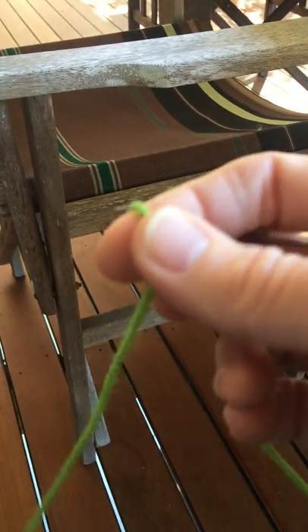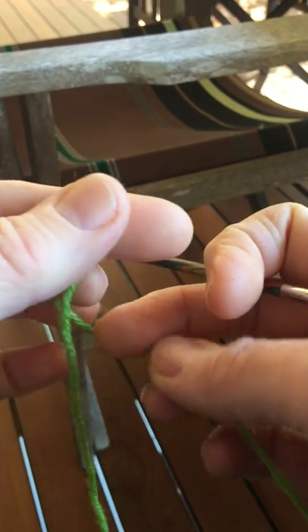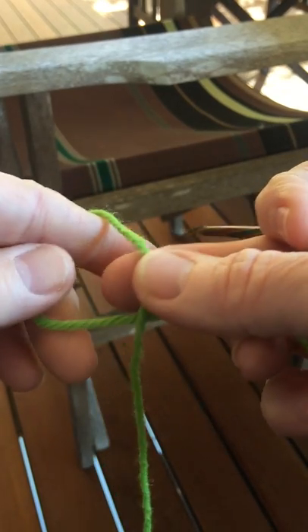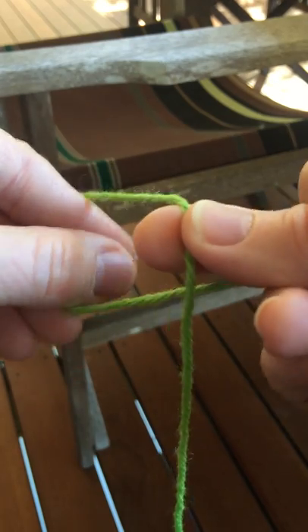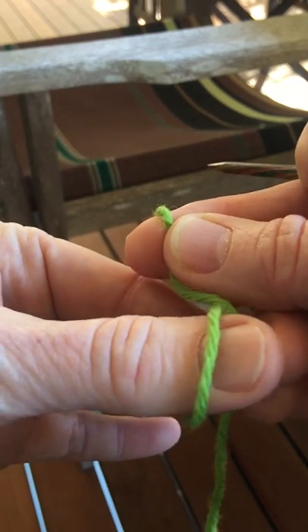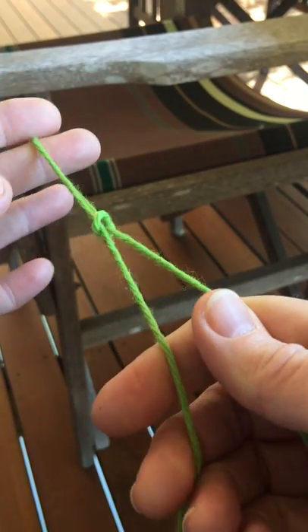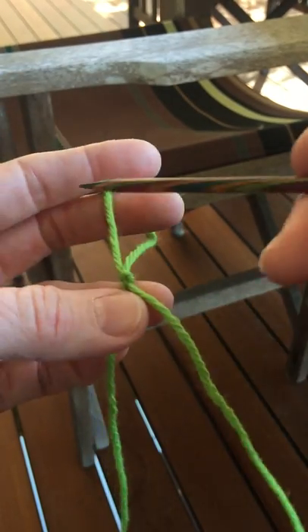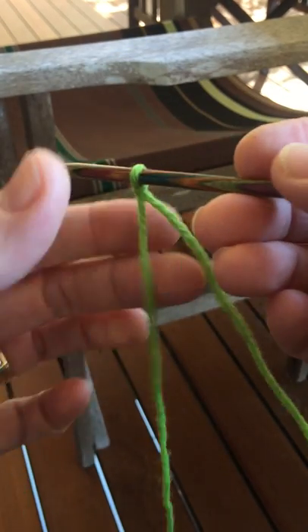We're going to do the long tail cast on and start with a slip knot. I'm going to bring the yarn that's on the top underneath and through the loop, and there's a knot that slips. So when I put the needle in, there's my first stitch.